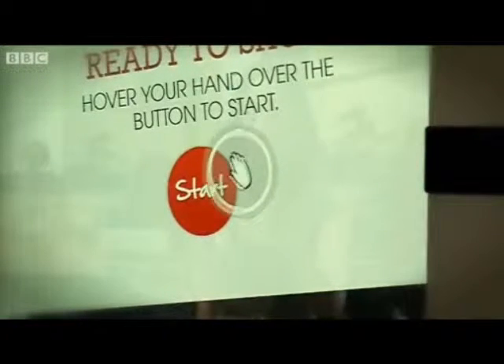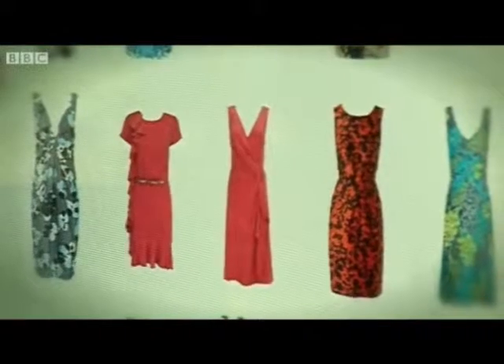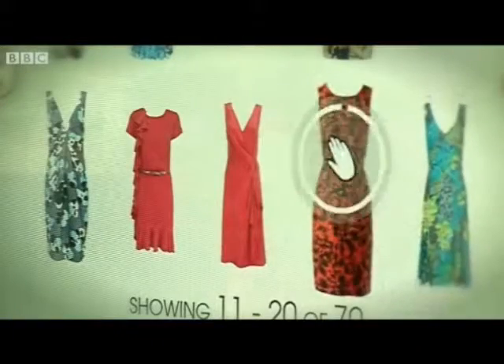That's great. You can browse by brands or garments — perhaps go and have a look at dresses. You can browse through those dresses and see all sorts of different ones. Go on then, hover over that.